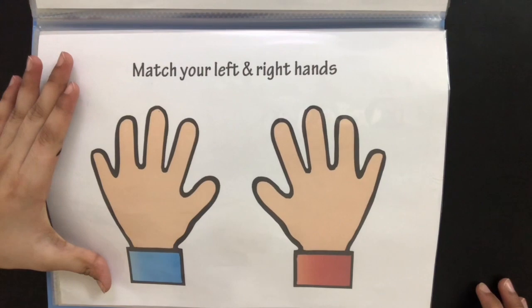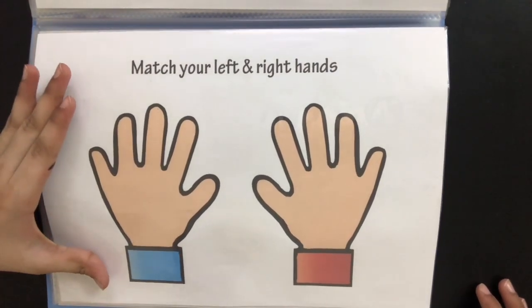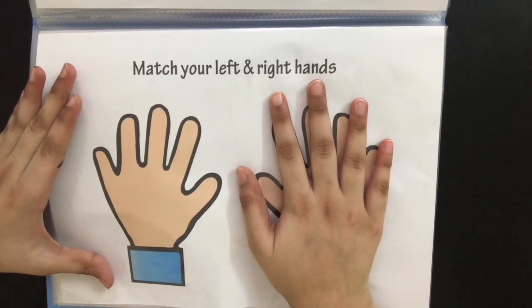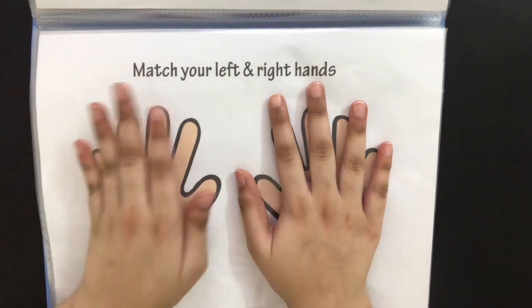This page is really important. Here, he's going to be learning the left hand and the right hand. So when we ask him to place his right hand, he's going to place it on the red hand, and when we ask him to place his left hand, he's going to place it on the blue hand.